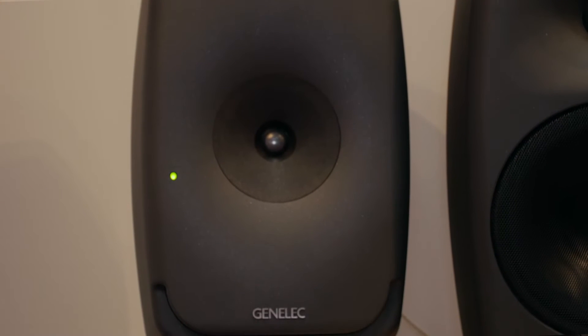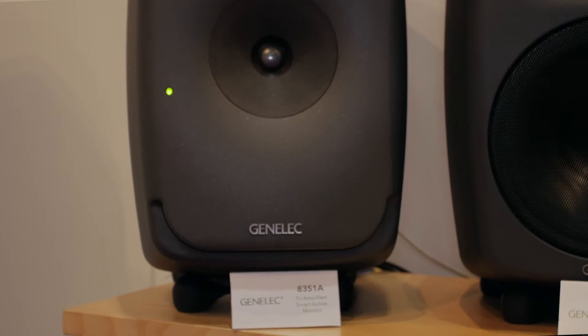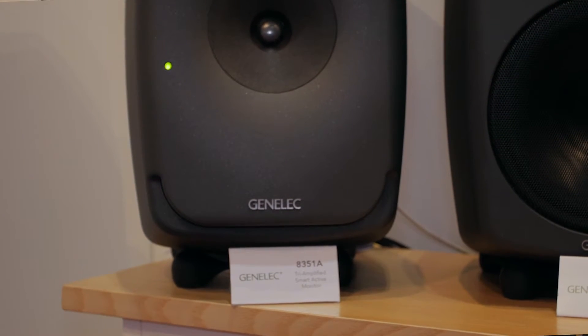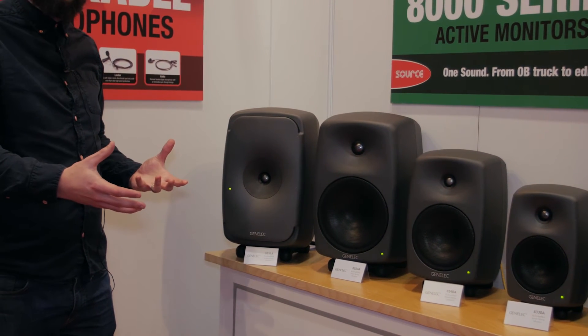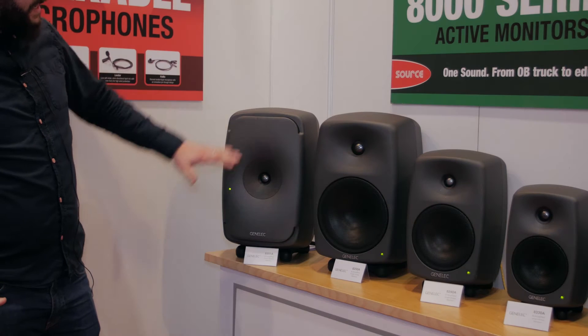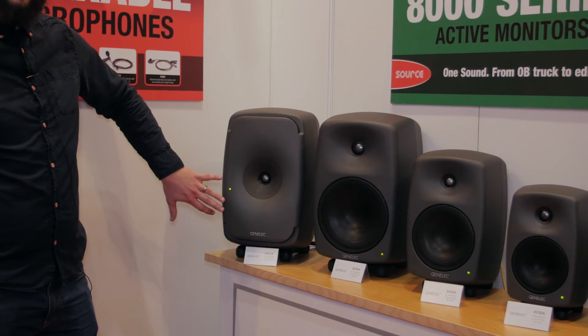Hi, I'm Andy from Genelec here at BVE 2015 and I'd like to introduce you to the new 8351A from Genelec. The 8351 is quite a departure from the traditional look of a lot of the other Genelec loudspeakers, mainly down to this rather large waveguide.